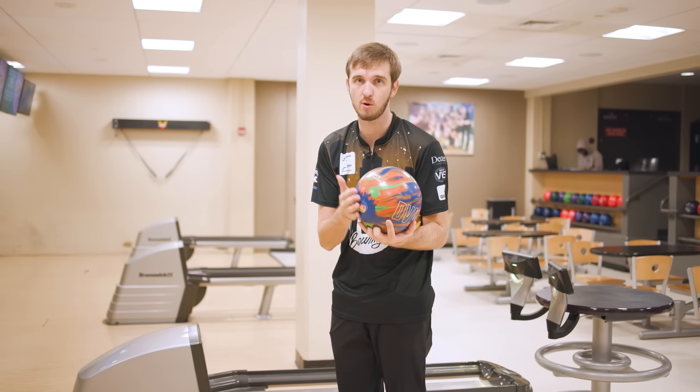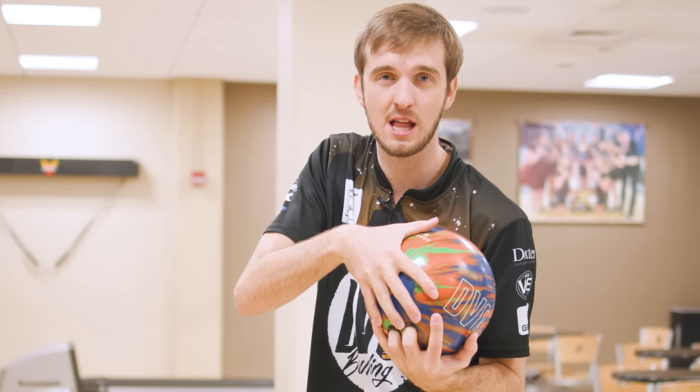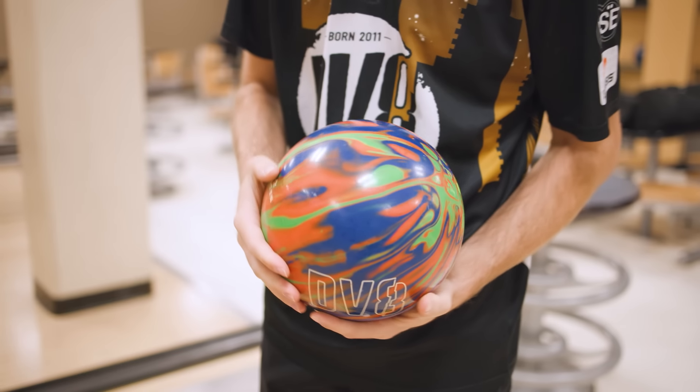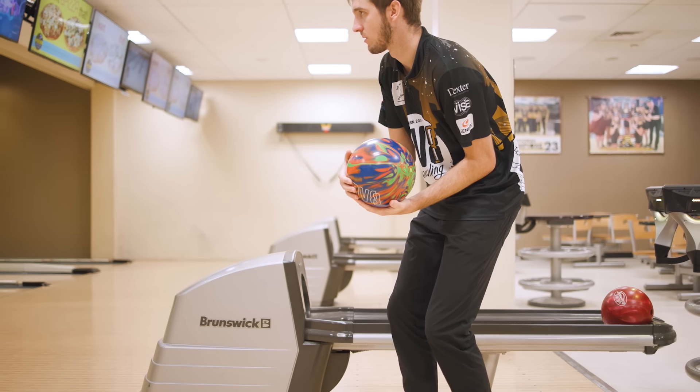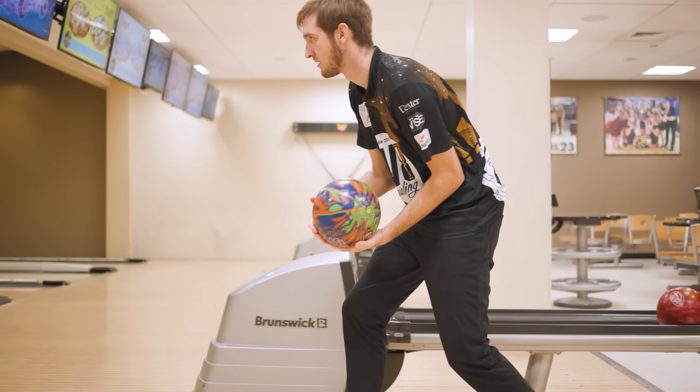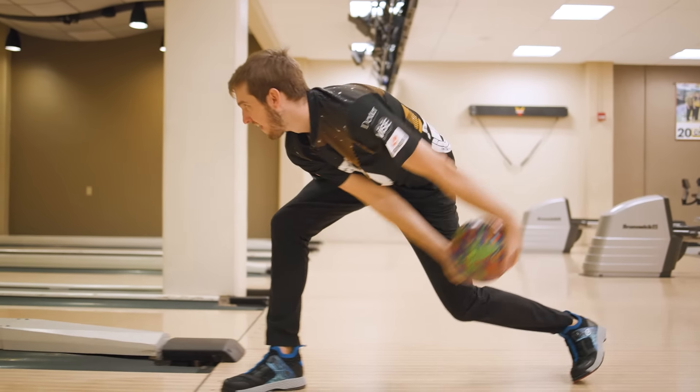Where everything starts is the setup. A one-hander might use their second hand to just support the ball, whereas a two-hander is probably going to put that hand more on top, and it might even interlock with some fingers. For me, I just like to put my hand on a comfortable spot where, as the swing starts, I can comfortably hold the ball — and that hand acts as the support system as the swing goes back and forth.